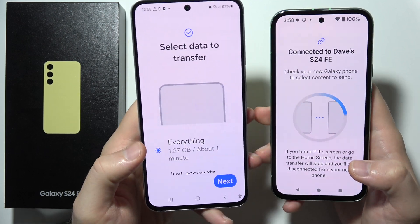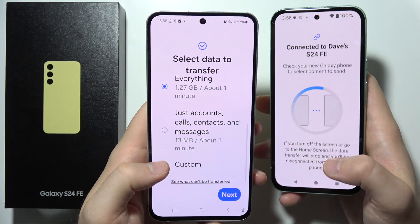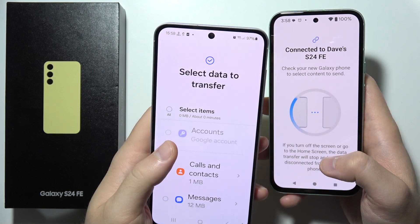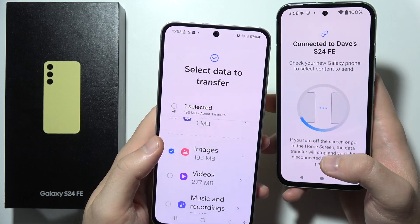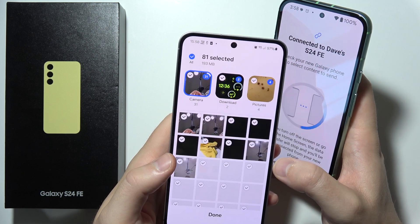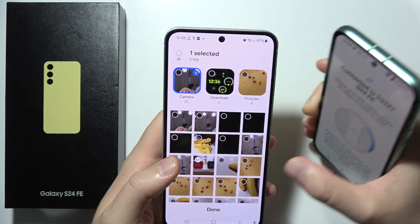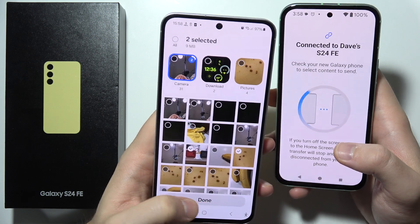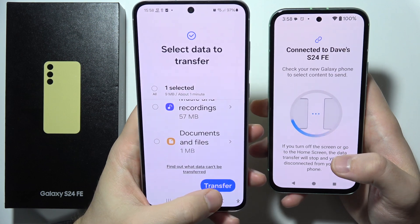They are going to be connected and now we can quickly transfer everything from the old phone by selecting everything. But just for this video I'm going to set custom stuff — I'm only going to send some images. You can click here to transfer all images, or you can click on the arrow, unselect everything, and pick the specific photos you want to transfer. Now when you've selected everything, click Done and scroll to the bottom and tap Transfer.